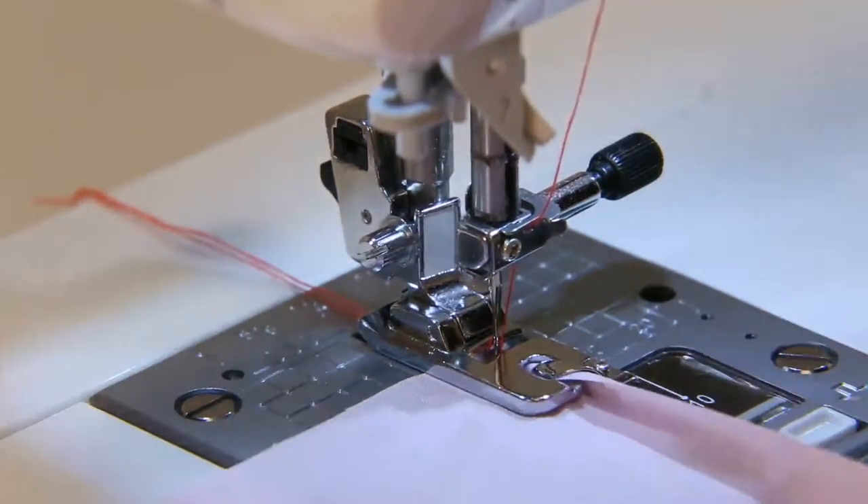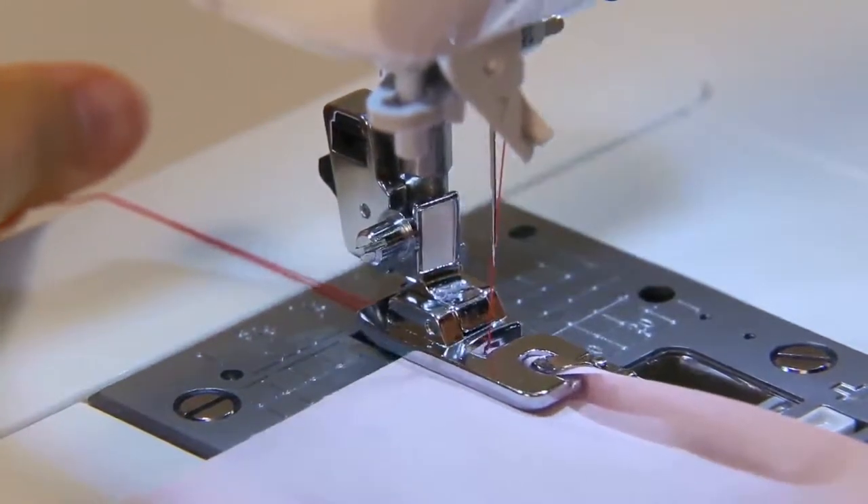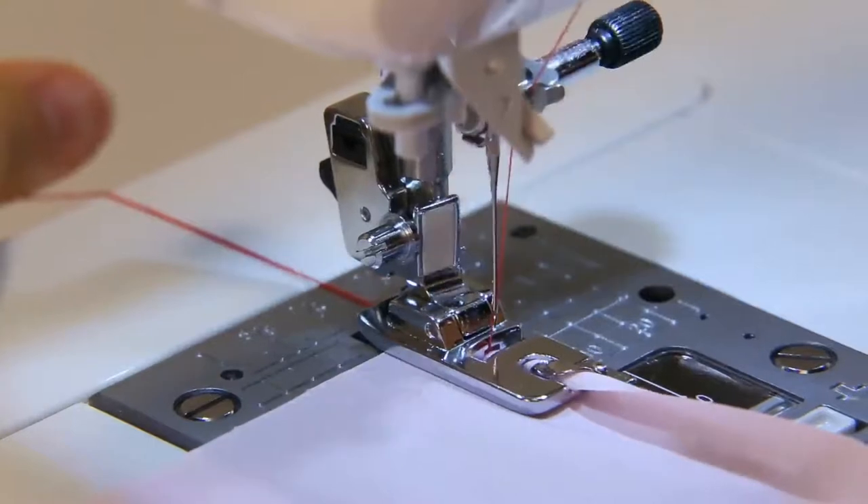Drawing ends of needle and bobbin threads, turn the handwheel three or four turns by hand to guide the fabric to the hammer foot.